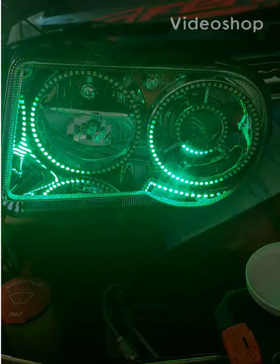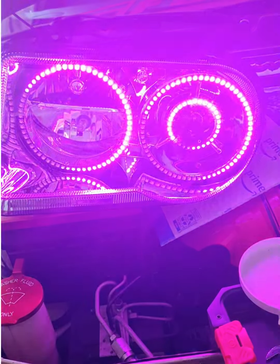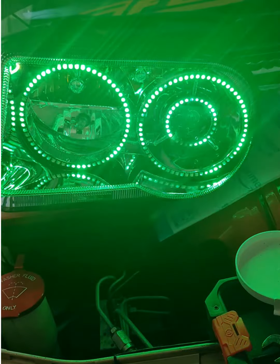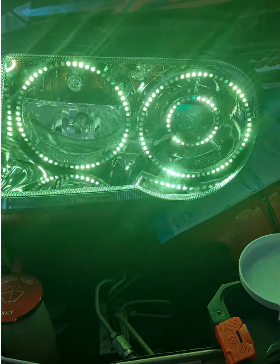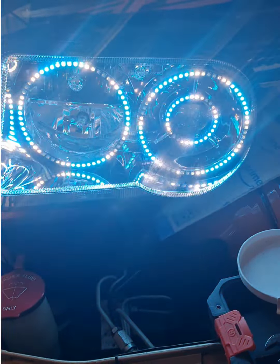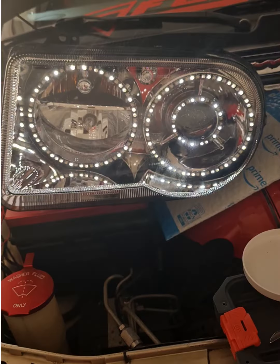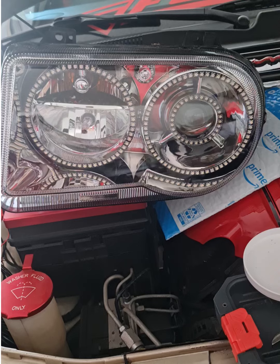What up old school family, this is your boy Old School Hemi 300 coming at you with another video. These are my new halo chasing lights for my 2010 Chrysler 300. This is a video I made before I installed them, just to test them out. They do a lot of different patterns, colors, and stuff like that.